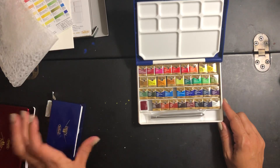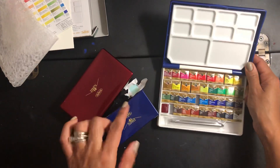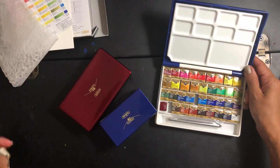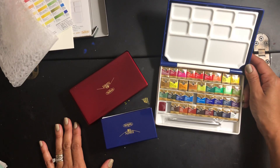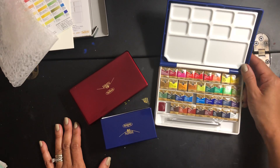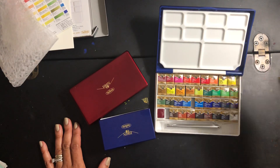Thank you so much for your time and for watching. If you have any questions about any of these three Holbein palettes, please don't hesitate to leave a question in the comments. If you have any suggestions for me as well, I'd love to hear them. Thank you so much and God bless. Bye-bye.